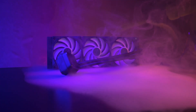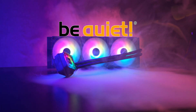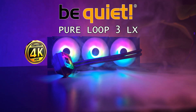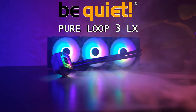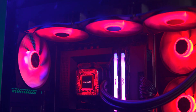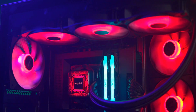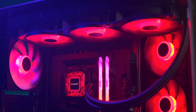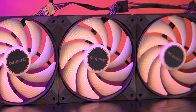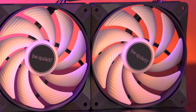This is the Pure Loop Free LX from Be Quiet — a premium all-in-one liquid cooler designed for builders who want clean aesthetics, flexible installation, and reliable performance without unnecessary noise. It's built around a slim aluminium radiator paired with three 120mm Light Wings LX PWM high-speed fans, designed to balance airflow, pressure, and lighting, giving you strong cooling performance and a clean ARGB glow without going over the top.